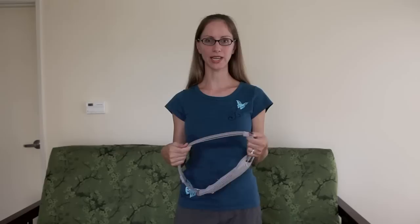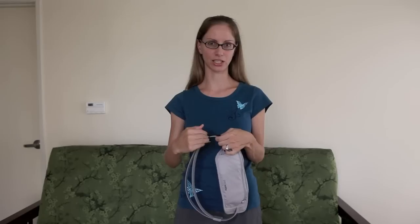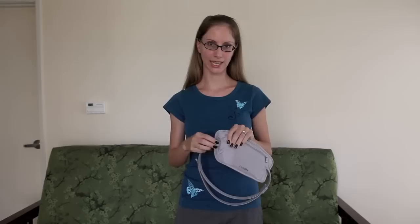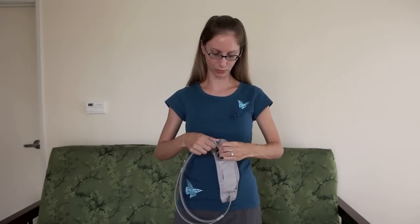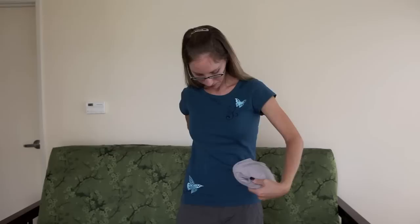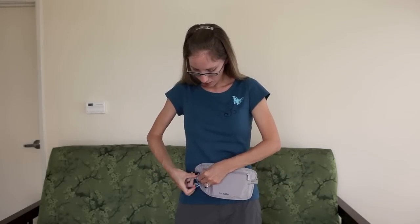On the belt that goes around your waist, it's made out of a slash-proof material, which means that a thief can't just cut through it and steal your money belt. Also, the buckle is hidden, so you have to pull it out — it's elasticized — you can pull it out and unclip it, then clip it around your waist. When you're wearing it, you want to keep it tucked into your pants and under your shirt, but for right now I'll keep it out just to demonstrate it.